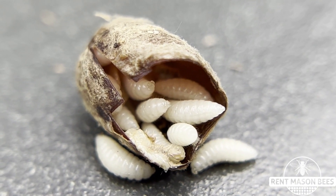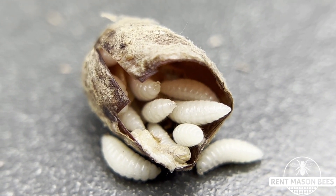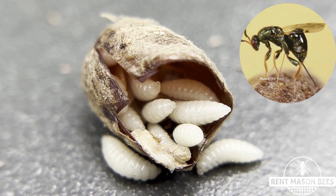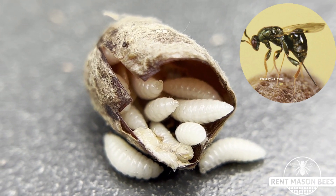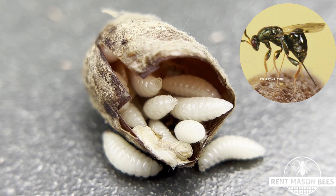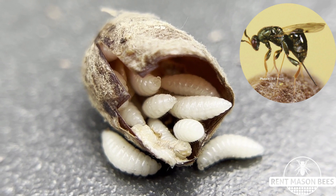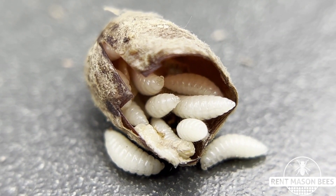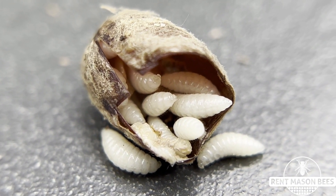These little mono wasp females — what they do is they get inside the cocoons or inside the nesting block, and she has this long little egg layer that she pokes through the cocoon and then she deposits all her larvae inside the cocoon. Of course inside is a mason bee and pollen, and as you can see here it consumes everything inside and kills mason bees.